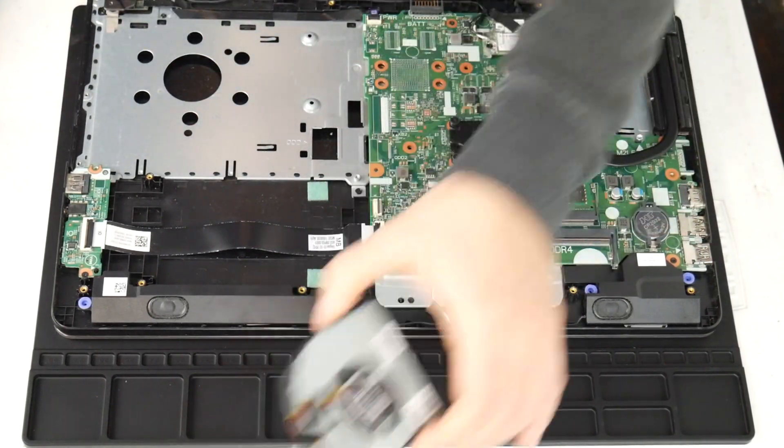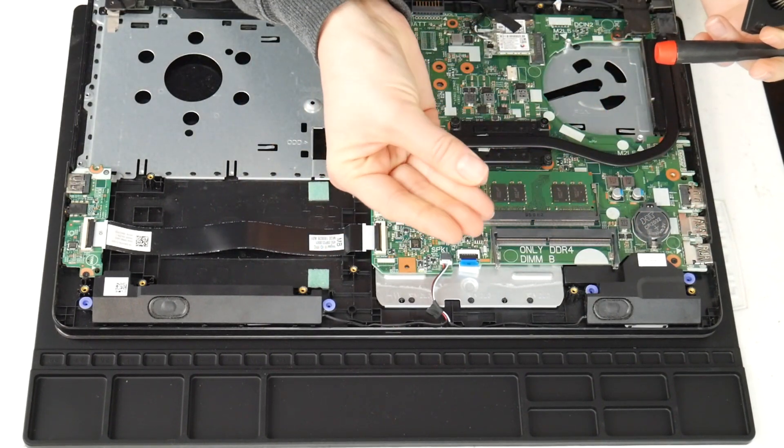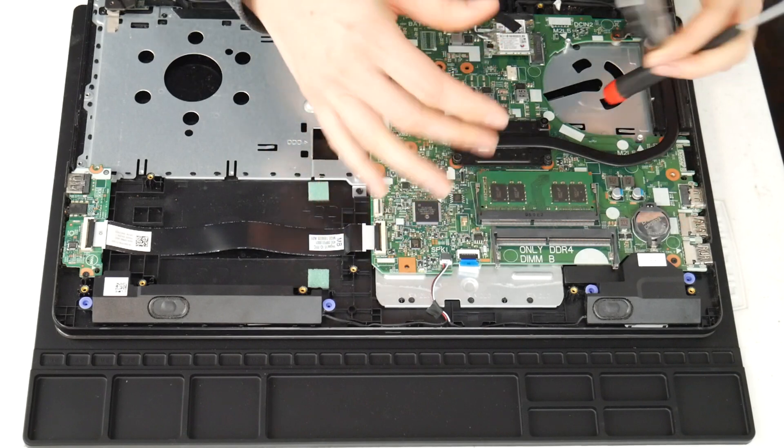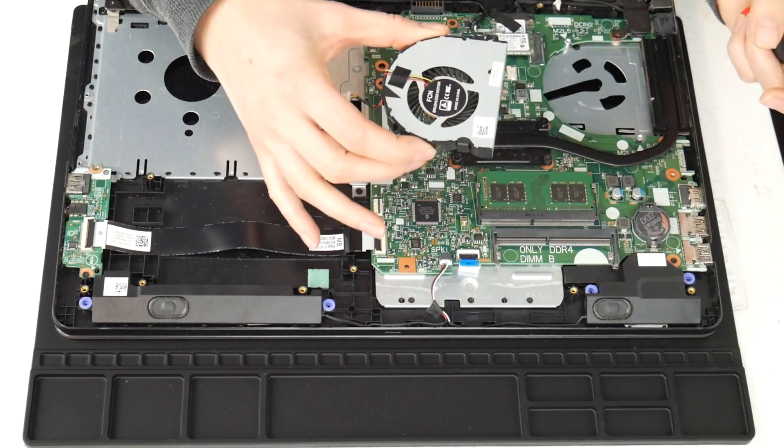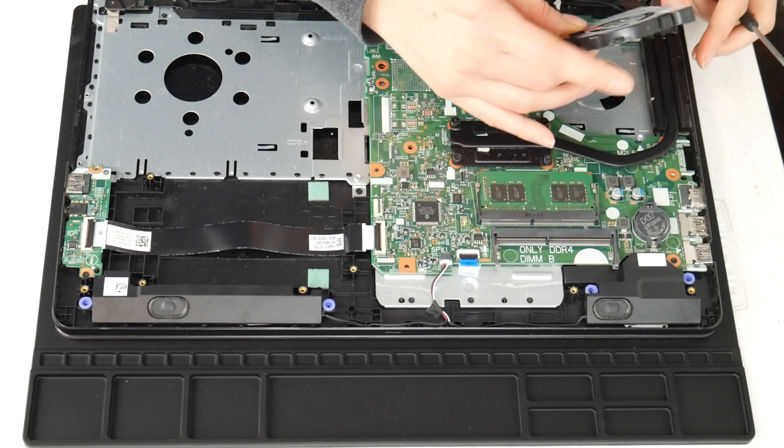So I've got the thermal paste applied and my motherboard is clean. Also, be careful not to touch your motherboard with the oils on your hands. Don't get too touchy with your motherboard — you'll regret it, as the oils from your skin can cause problems.